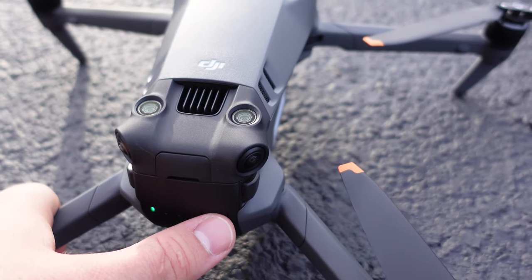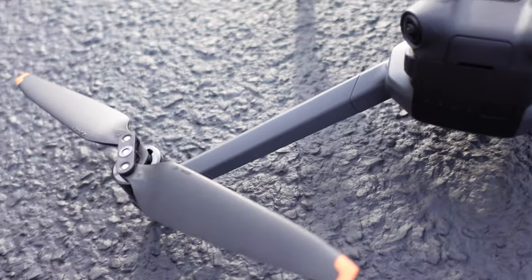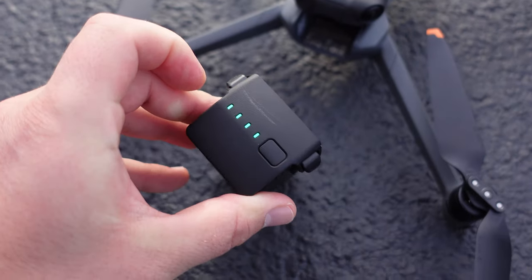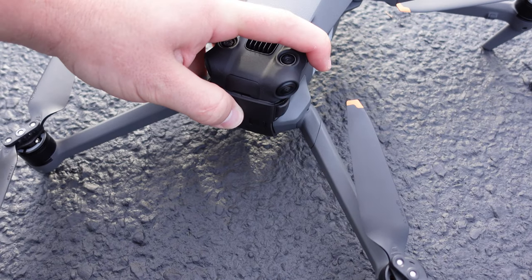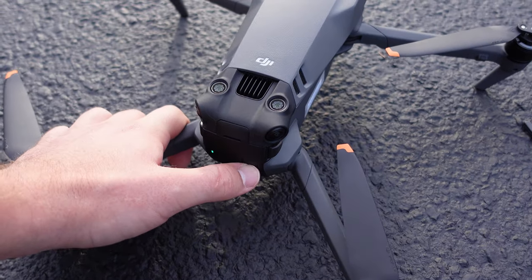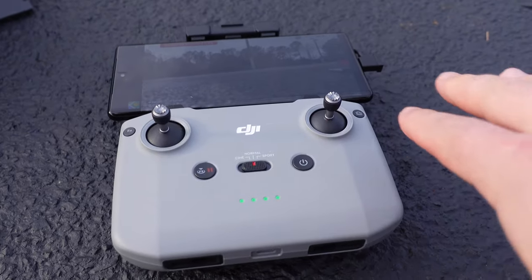My battery is in the mid 30s percentage wise, so I'm going to swap it out with a fresh one. I'll power off the aircraft by pressing once and then again and holding the power button. Once all the lights have turned off, pinch the sides of the battery and it pops out. Get a new one — check the status: full. Slip it right in, make sure both sides click nicely, and we're good to go. Short press then long press, and we're back on.